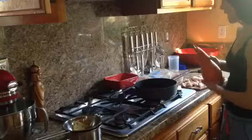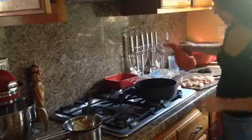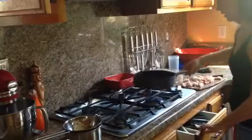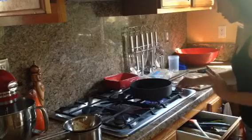The next step is to get any pan you like. I'm using this one, and you just want to drizzle the bottom with a little bit of olive oil — maybe a tablespoon or less — and then move that around a little bit. Then turn on the heat and let it get a little heated up, but just make sure the oil doesn't burn.